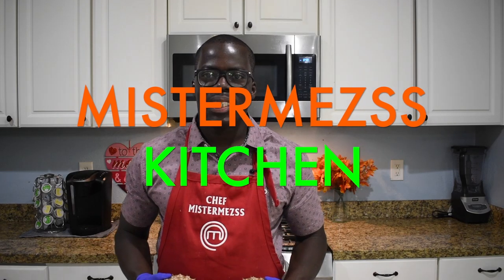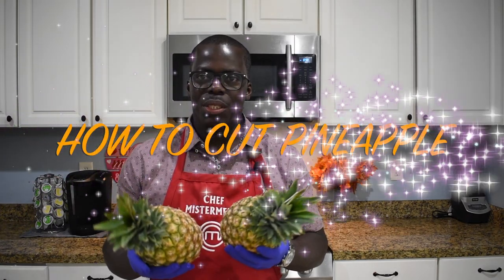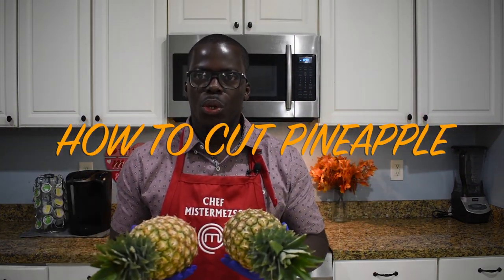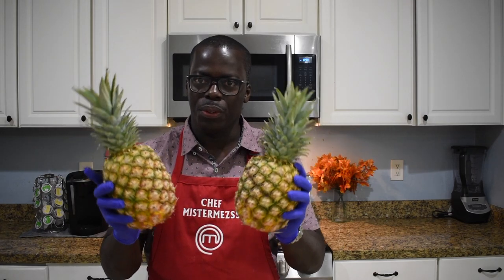Hey guys, welcome back to my channel, welcome back to Mr. Mess Kitchen! Today I'm going to show you how to cut pineapple the very easy way — you will never go back to the store to buy pre-cut pineapple again. If you're new on my channel, go ahead and subscribe and hit the notification bell so you don't miss any of my simple and beautiful tutorials. If you're ready to learn, stay tuned, put on your seatbelt, and let's step on the gas!